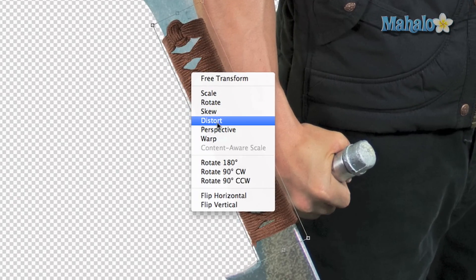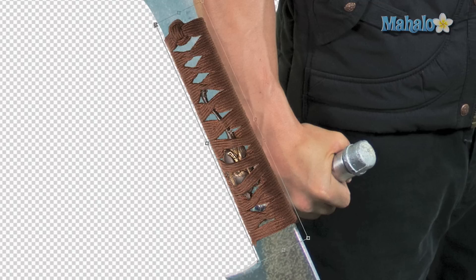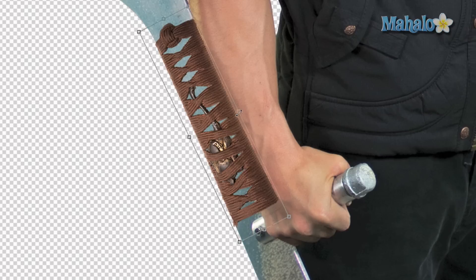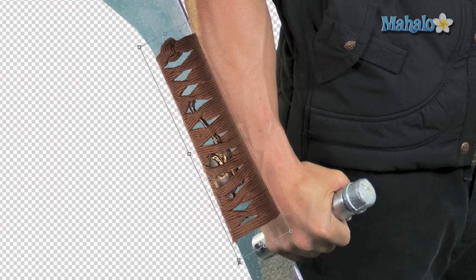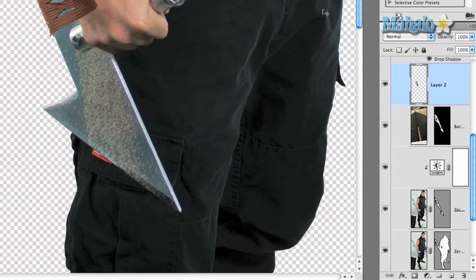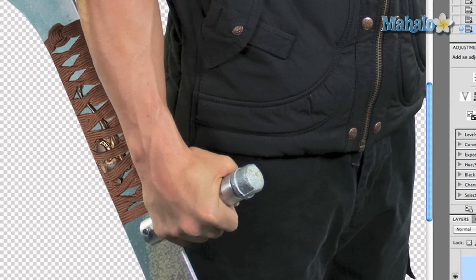Right-click and press Distort — this gives us much more control over the object itself. That's pretty good; press Enter and the transformation will take place. But obviously it doesn't fit in at all because it's going over his arm. We want to get it under his arm, and that's a simple masking method. Grab your sword mask — Command or Control-click on the mask itself so the mask is selected, click on the layer, and click Add Layer Mask. There you go.